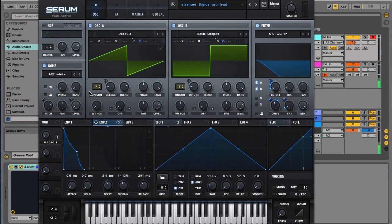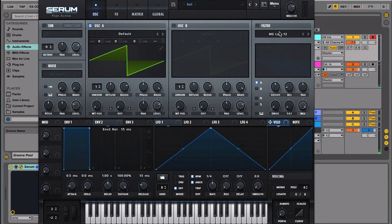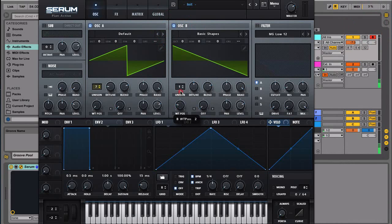Let's try to recreate this. We'll start by initializing the preset, and we're going to begin with just a saw wave. As always, I like to detune this to maybe seven. And then let's start the next oscillator — I'm going to go with a square wave, so we're going with the basic shapes. Let's bring this down to minus two on the octave.